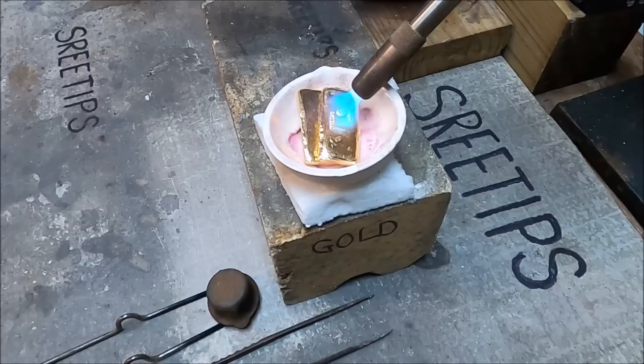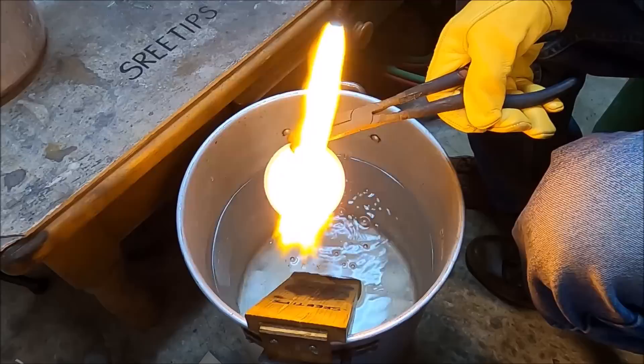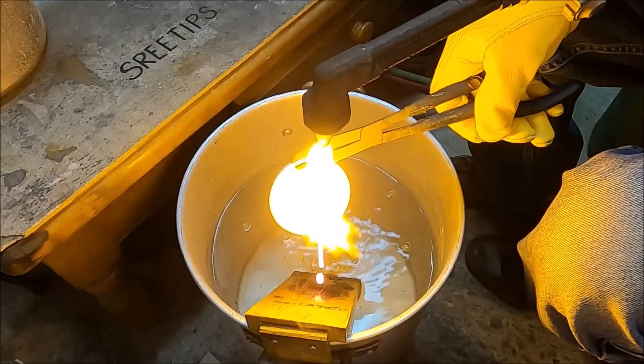Next I take 5 troy ounces of gold, melt it in a melt dish and then pour it into a tank of water to form pure gold granules.